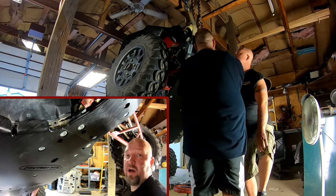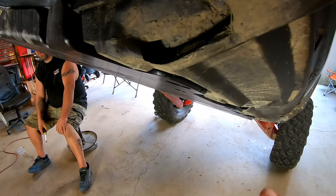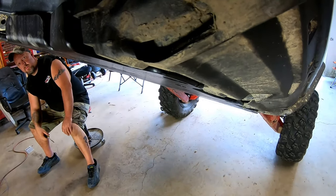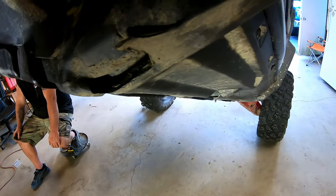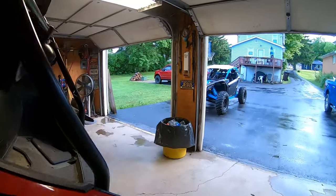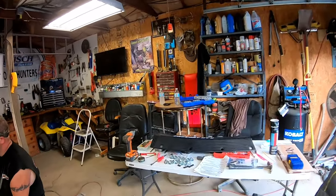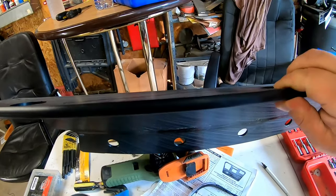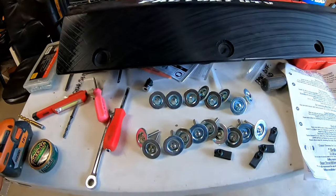Crisis averted. As we were taking things apart, take a look at this factory rock slider — it's beat up, broken, chewed up. Pay attention to how thin it is; not something that's overly durable. With the kit from Factory UTV, not just skid plates but also rock sliders. Compare that to these — super thick, very stout.